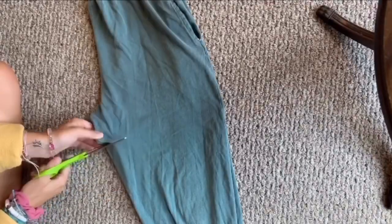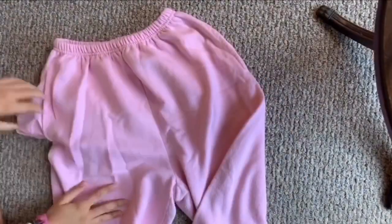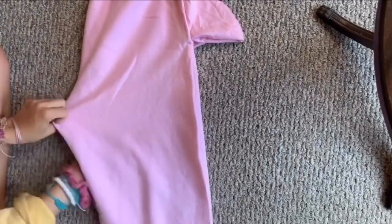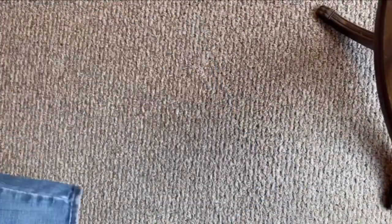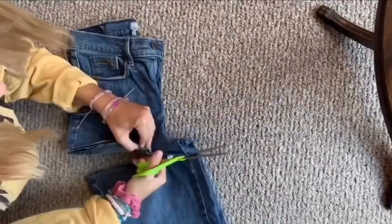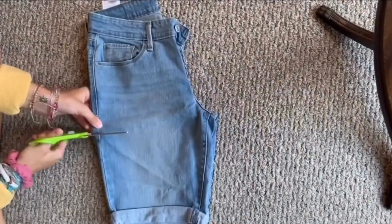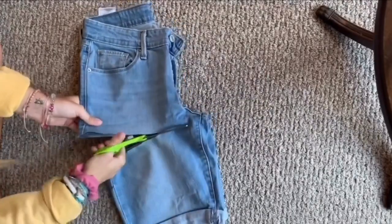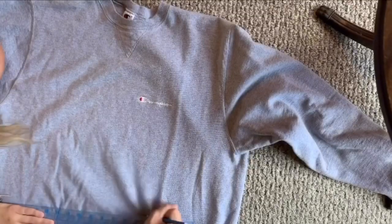I'm literally just treating this dress like a shirt that I'm cropping, so I'm just cutting and hoping for the best. For the shorts, I just fold them together and cut each leg — that's just easier than cutting two legs. I pull out the pockets and find the crotch area. For the jeans, I go on a slant to give it a high-waisted look. I'm just drawing a line and cutting at a slanted angle — whatever you think is best.